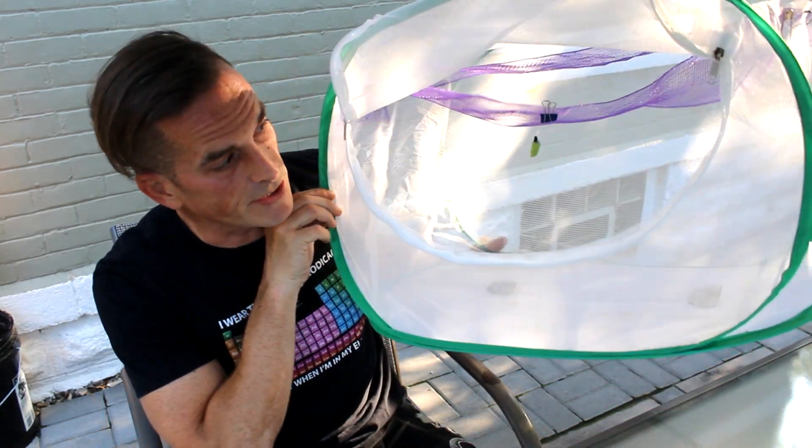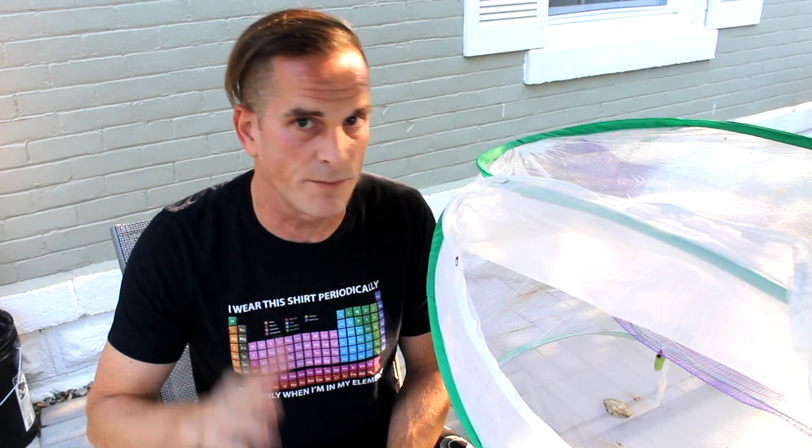There you have it. Should a J-hanger succumb to the gravitational pull of Earth's gravity and fall prior to forming the chrysalis, you've got an option. I want to thank you for checking this episode out. I hope your monarch season is going well. And as always, thank you so much for your interest in helping out this very important, very beautiful pollinator. And plant milkweed. I'm Rich Lund, and I'll see you next time. Bye-bye.